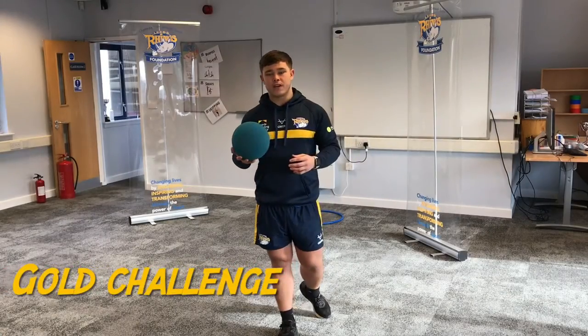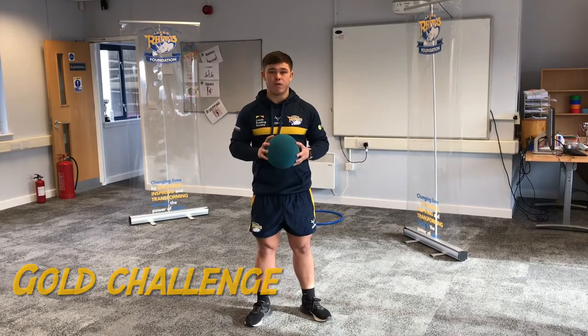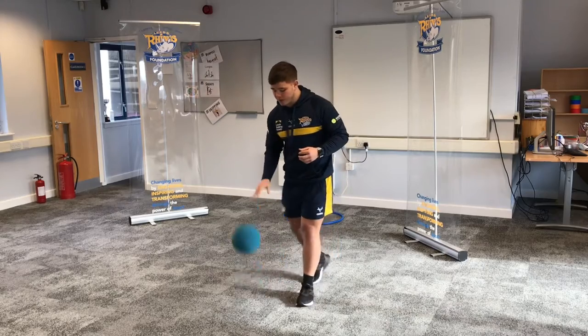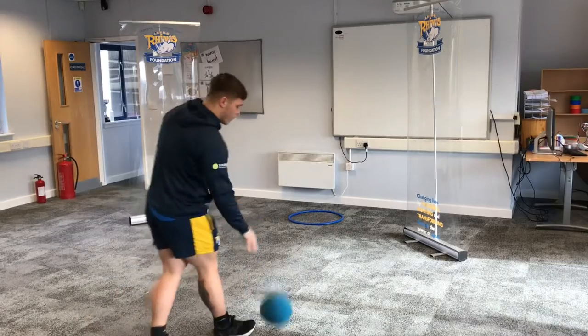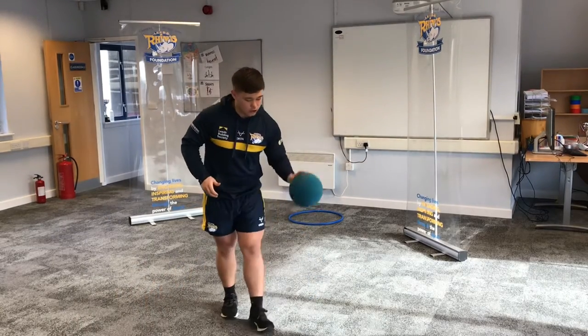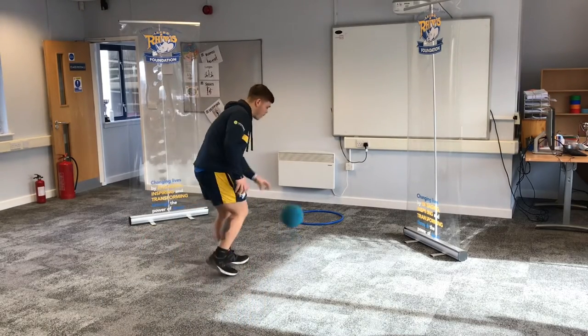For our gold challenge for Key Stage One, we're going to progress from static bouncing to actually moving and dribbling. All you're going to do is move around your space with just one hand, moving as slow as you can. Once you're feeling confident, you're going to switch to your weak hand, moving around the room bouncing the ball.